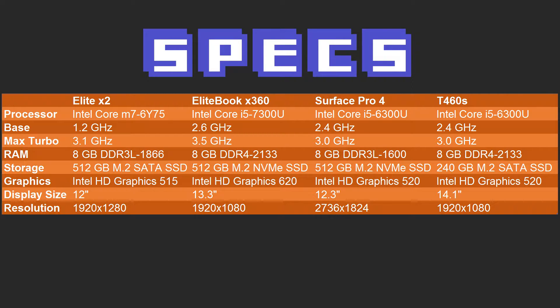The Surface Pro is using a 512GB M.2 NVMe SSD, and the T460S is using a 240GB M.2 SATA SSD. The Surface Pro has a 12.3-inch screen at 2736x1824 — an extremely odd and high resolution. The T460S is a 14.1-inch at 1920x1080.